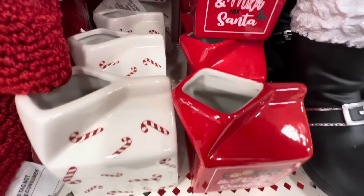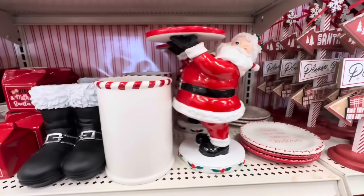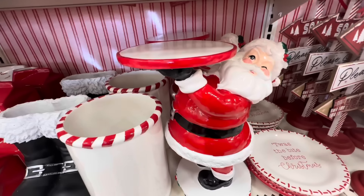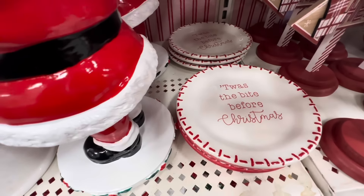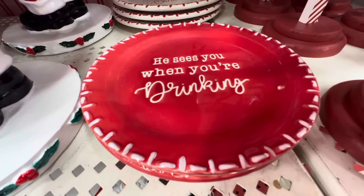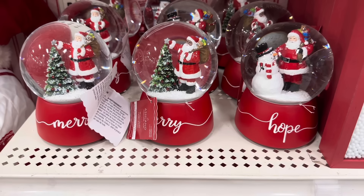Here we have what looks like little milk containers — one says 'Cookies and Milk for Santa,' the other is white with candy canes. They're open on the top and they're only $5.99. Here we have Santa — looks like a cake stand or cookie stand for Santa. Then here we have some plates: 'Twas the Bite Before Christmas' and 'He Sees You When You're Drinking.' The cake stand is $39.99 and the little plates are $7.99.